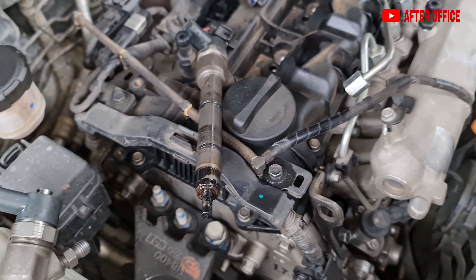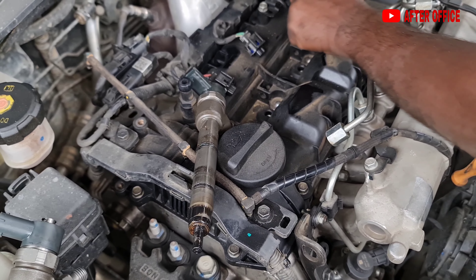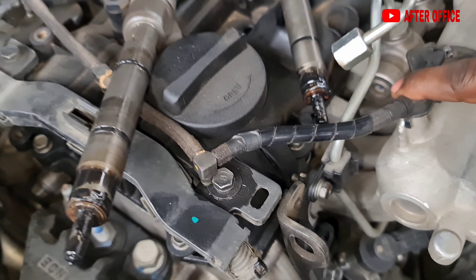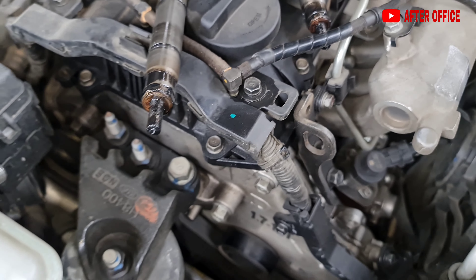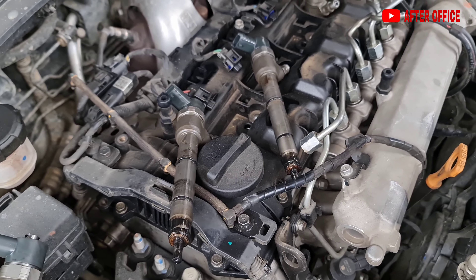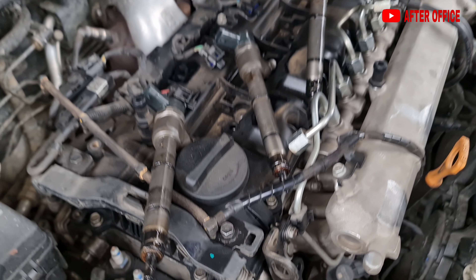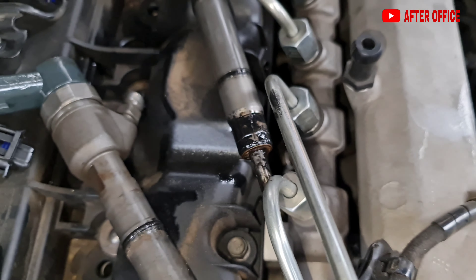Repairing the turbo impeller cost me about fifteen thousand rupees; buying a new turbo would cost about eighty thousand rupees. The injectors cost about twenty-five thousand rupees each new, but repairing them will be about ten thousand rupees per injector. So I will have a repaired turbo and repaired injectors. My bad luck was that the turbo failed on the diesel tronic unit, which adds extra power and more fuel pressure on the injectors.